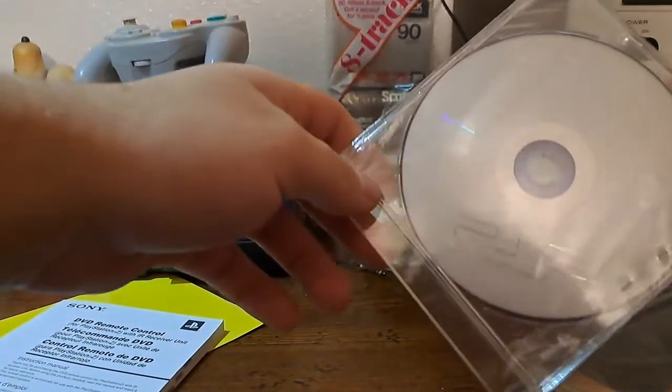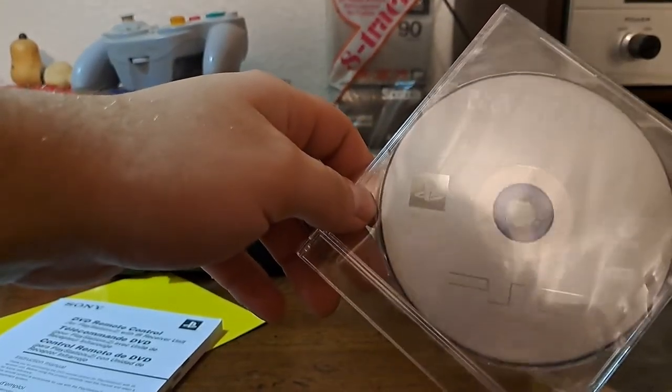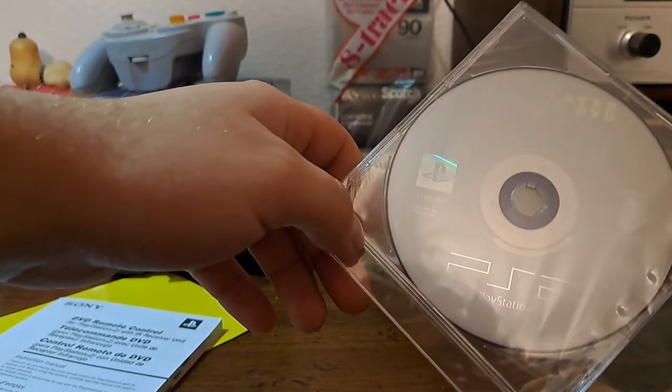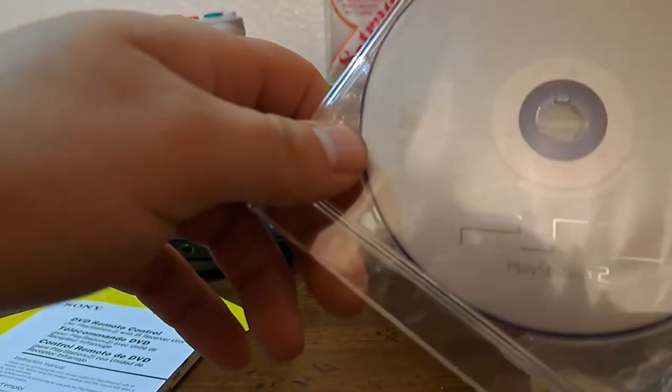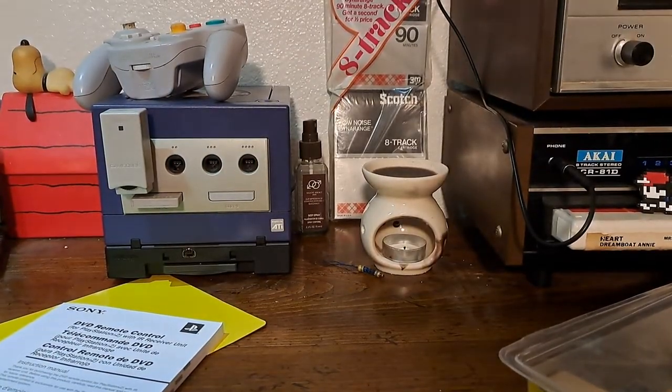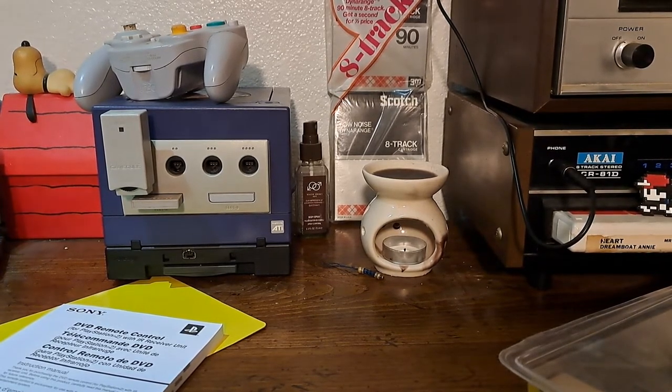What really threw me off is the fact that they actually have — and I'm not sure if this is an actual DVD — it says 'DVD Player Lecture DVD.' Is 'lecture' how you spell it? Oh no, what language is this in? Let me bring it up close... All rights reserved — okay, that's all in English. Sony Computer Entertainment.